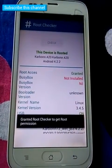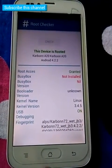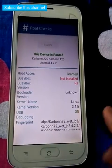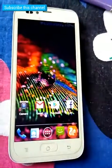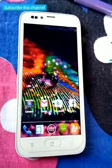Your root has been granted. The phone has been rooted. Thanks for watching the video, please subscribe and like.